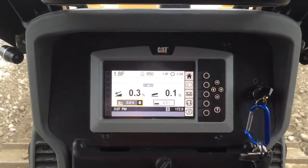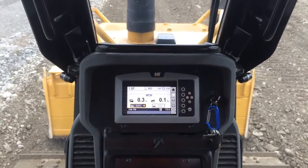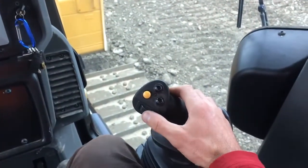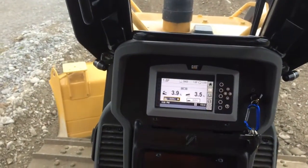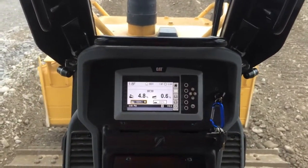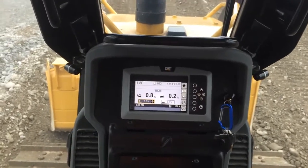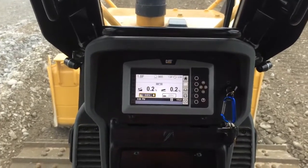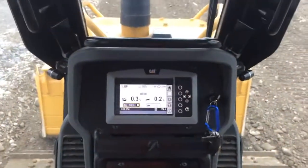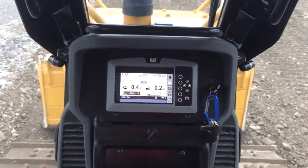Still on the D5 K2 XL with slope assist. This time I want to push with an angled blade rather than a square blade, so using the joystick I can use this thumb dial control to angle the blade. With the blade visually touching the ground on my flat pad, we're pretty close to our targets — 0% and 0%. With the blade square, current slopes are 0.3 and 0.2, so pretty close.